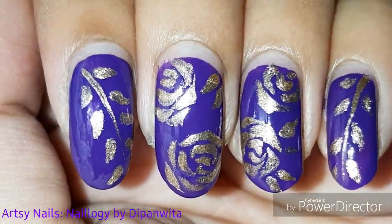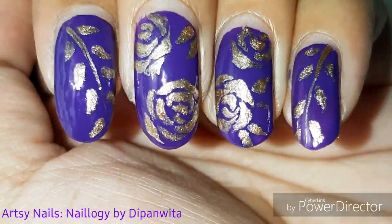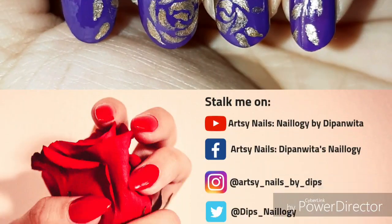Isn't it looking so beautiful? It's so perfect for the upcoming festive season — be it Durga Puja, Navratri, Diwali, anything you want. You can match it with a favorite outfit and choose your favorite colors.